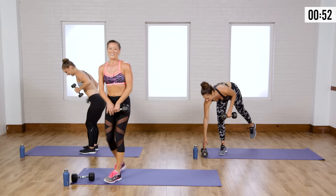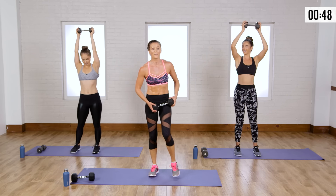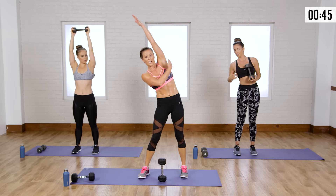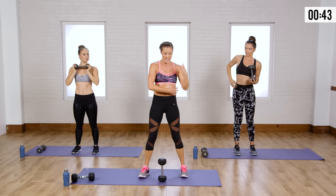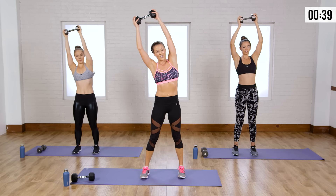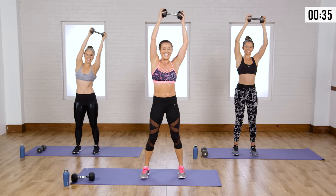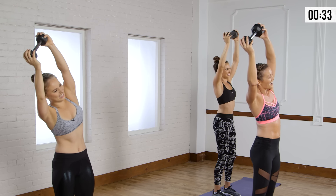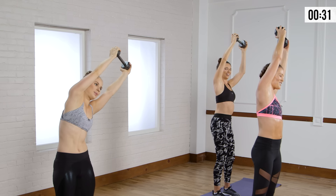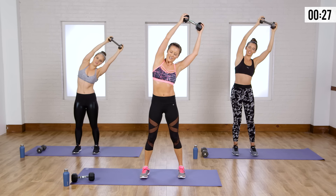Here we go — drop that weight overhead for the last move. Remember, it's more about the weight getting you stretched right here, so hold it nice and strong. Don't let your hips pop out. You're fighting gravity — slower is better. You're not trying to win a race, you're trying to win the long run: a nice, strong core. Keep it under control.